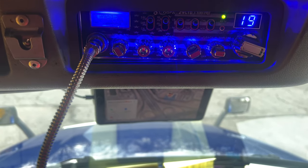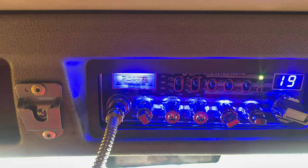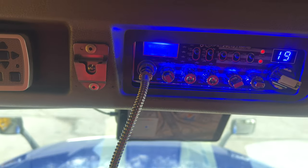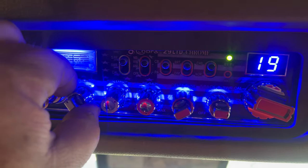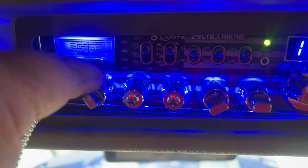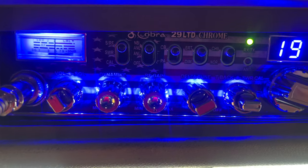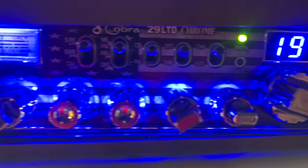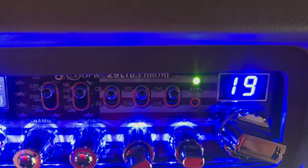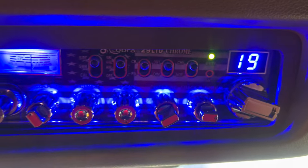How about a radio check? Sounds good, sir. Mike speaker, thank you sir. You bet — be safe, have a good day. Same to you. My lights up blue to match my truck. I also have a custom American flag faceplate on it. The channel selector is blue, the signal strength is blue — everything lights up blue, real nice.